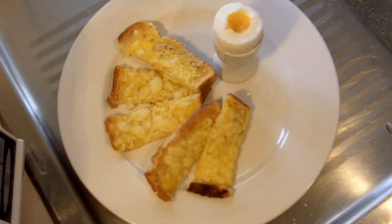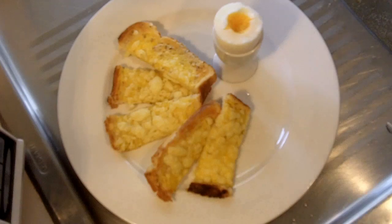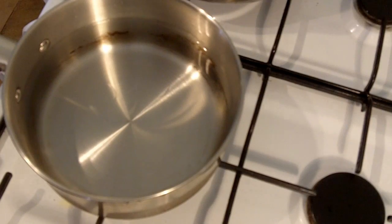Hi everyone and welcome to Niko's baby food. Once again today we're making some cheesy soldiers with a hard-boiled egg. It's the perfect kids breakfast. I'm gonna show you how to do it so let's get started.